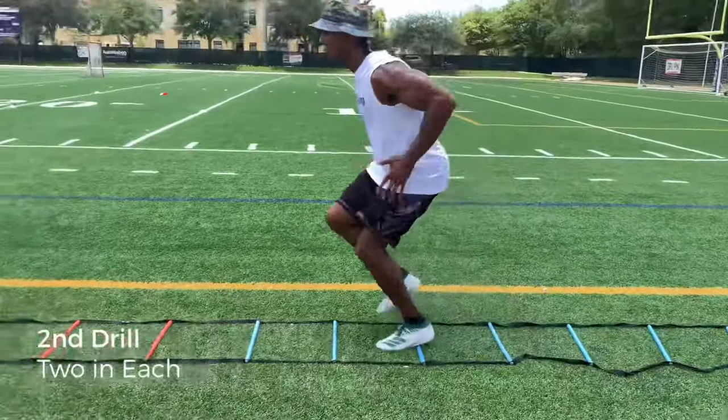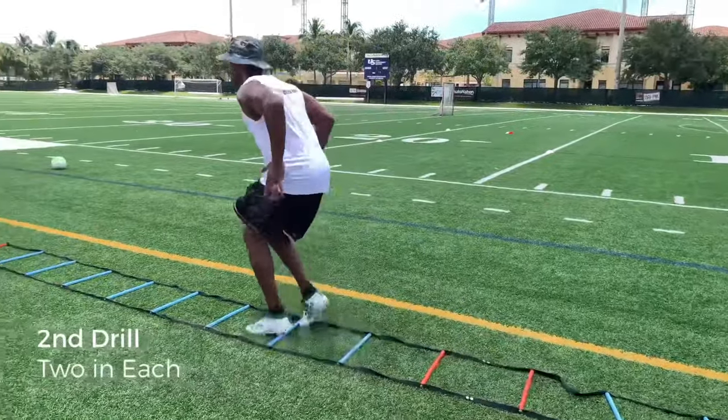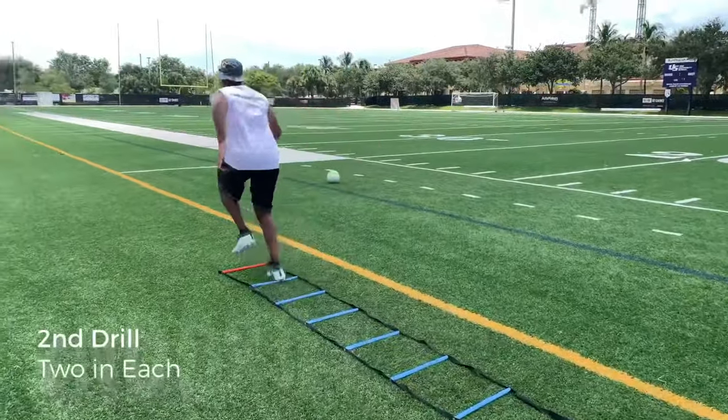Here's another simple one — two in each. Keep your chest down, hips down, and remember to use your arms on this one.